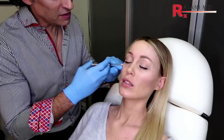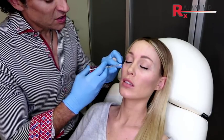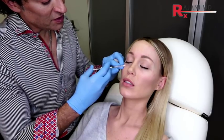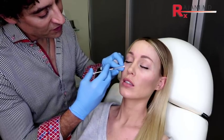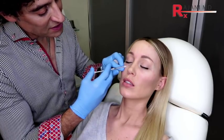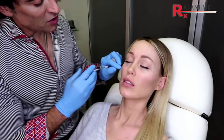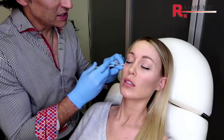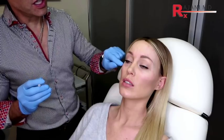We're using Dysport — you get a little tiny poke here. We will do serial pokes, but a little closer than we normally would, and very, very superficial. You do not need to be deep for this. The idea is just stopping some movement along that lower lid and dispersing it so that it covers more surface area.